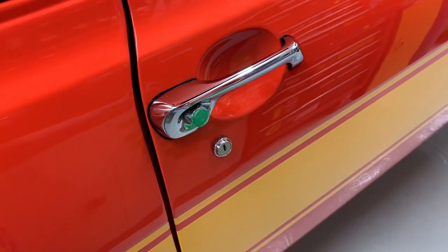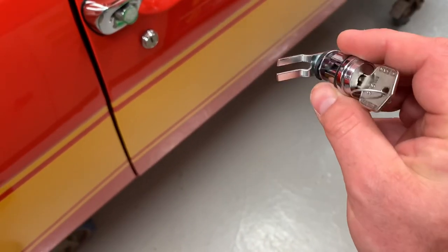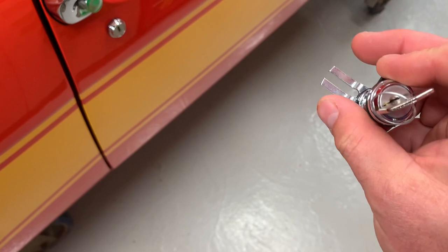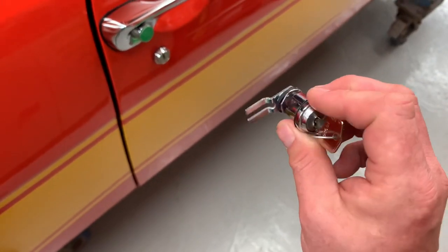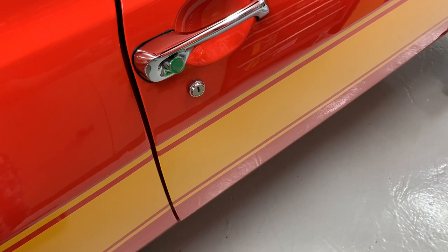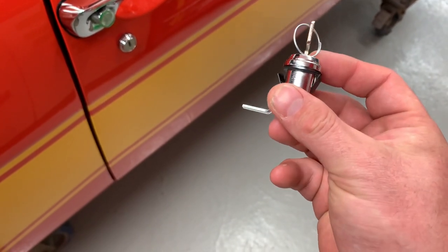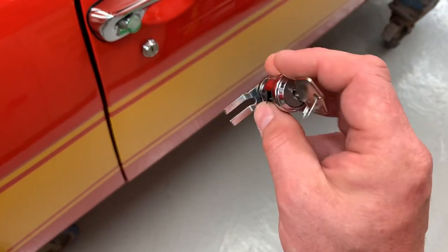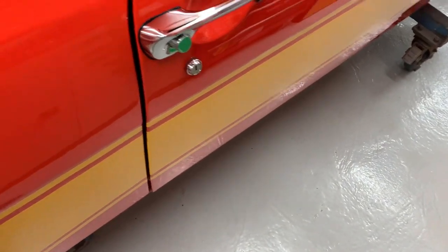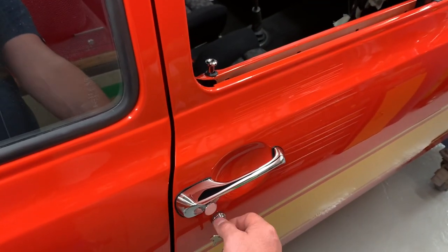That lock took literally 10 minutes to fit. All you've got to do — this is the one I haven't fitted yet — the very bottom pin just needs cut down about half the length, and the pins need opened out slightly to give a little bit more movement. Then it simply fits into the hole. On forums, people were saying you need to file the door out. Well, I didn't have to file anything out at all, because the lock barrel is exactly 1mm smaller in diameter than the hole in the door. So it fits in and clips in perfectly.